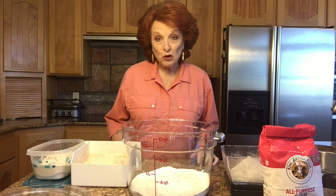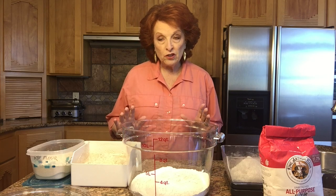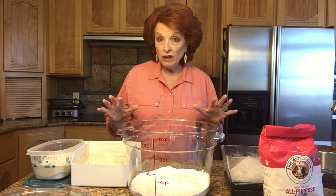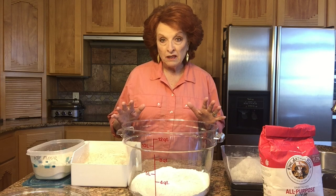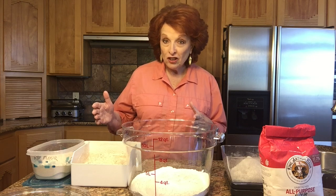Good morning and welcome to Rose Red Homestead. It is 8:30 on a Saturday morning and we are going to do artisan bread in a single day — no overnight, no pre-ferment — from start to finish, from right now until a little bit later this afternoon. So let's get started.